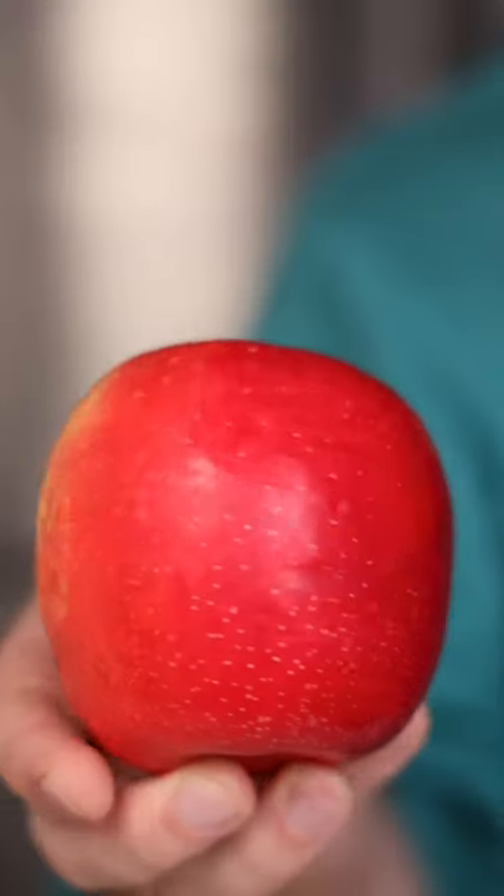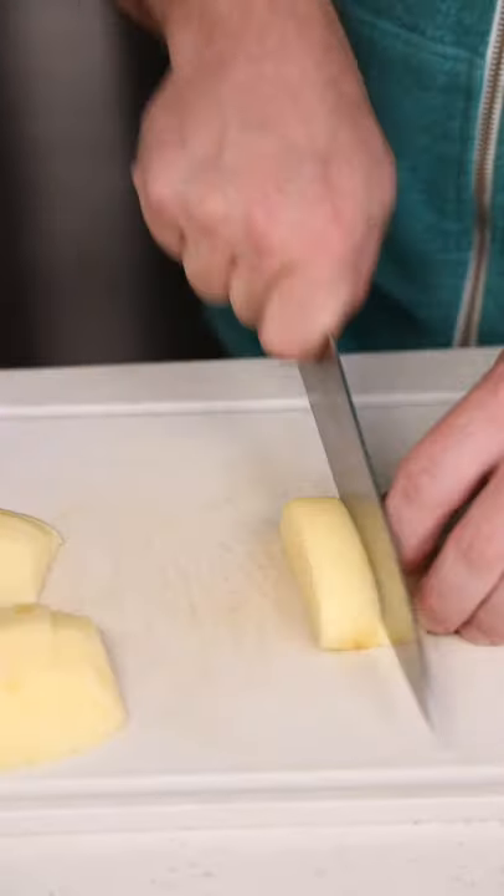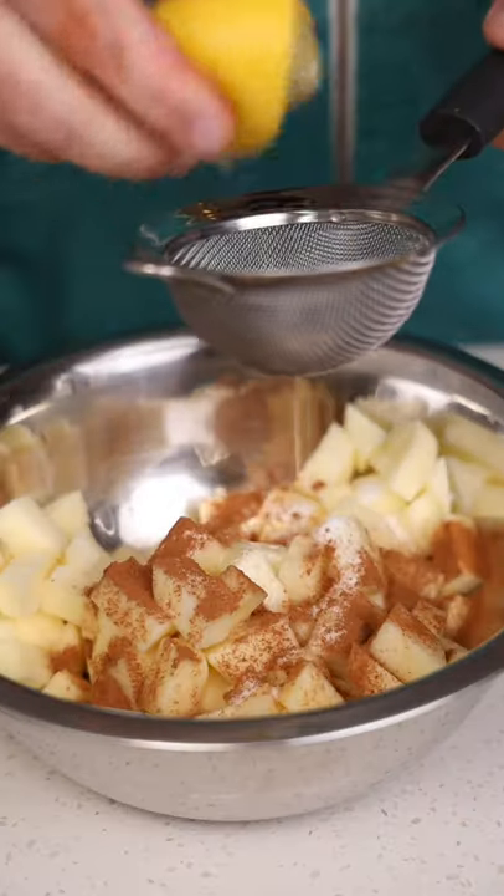This is one of my favorite and easiest fall desserts. We're going to take an apple, peel it, cube it up, and toss it in a bowl with a little sugar, cinnamon, and lemon juice.